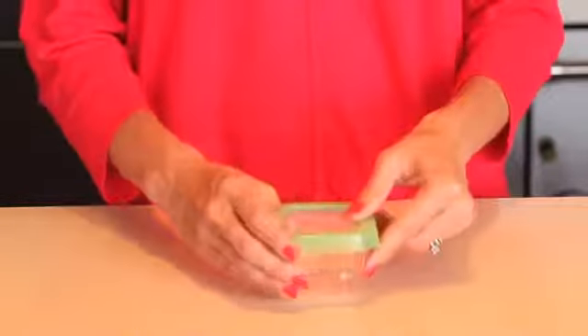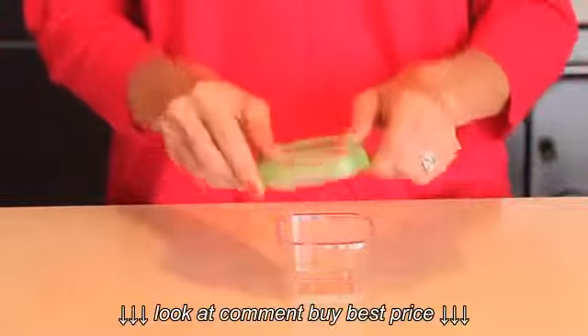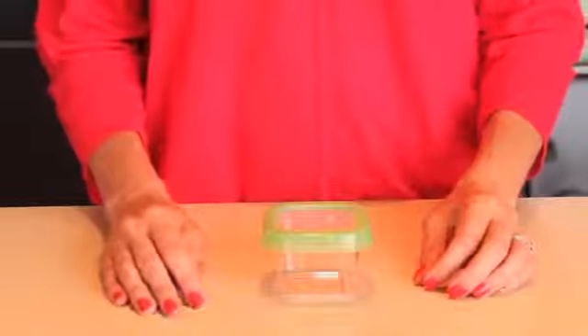The container was designed with a leak proof airtight lid that snaps on easily and confidently. Just push the outer frame down onto the lid to engage the inner locking tabs and silicone ring for an instant spill proof seal.